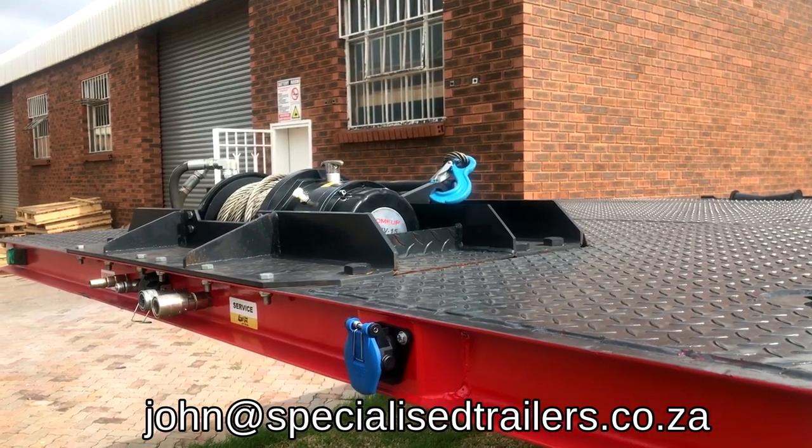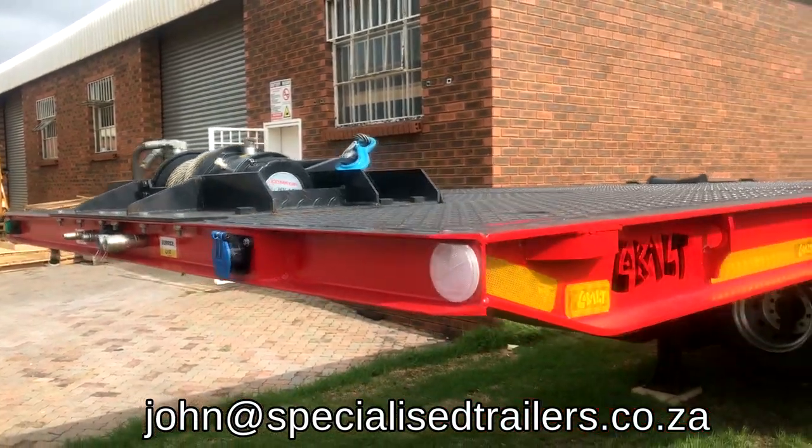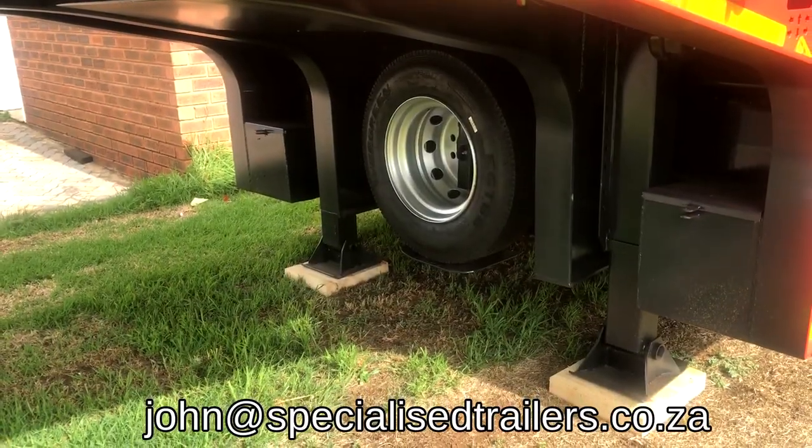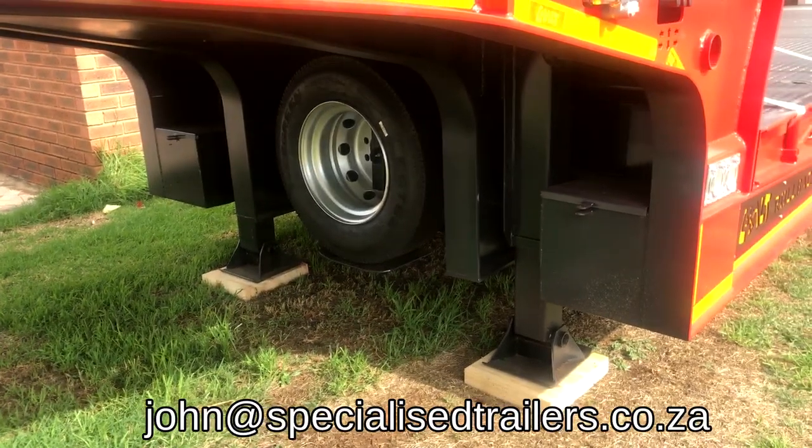Mounted standard in the front we've got a 15,000 pound hydraulic winch, a compactly mounted spare wheel and spare wheel carrier, and two toolboxes on either side.